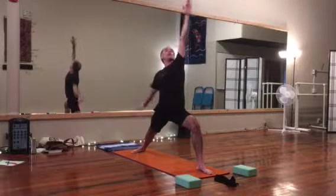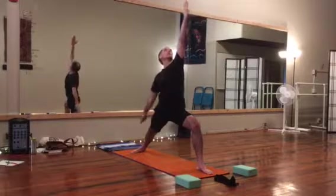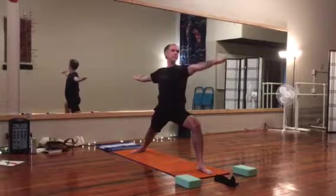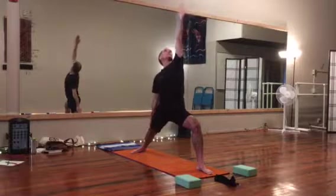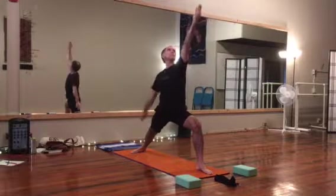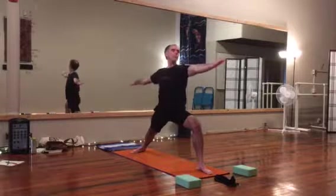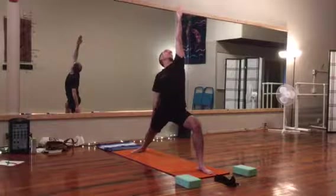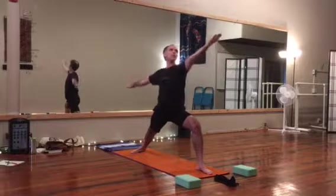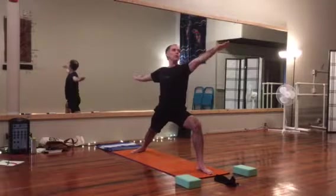You can flow here — exhale, arms parallel; inhale, front arm reaches back, back arm drops. Maintaining that strong, stable base. Coming out whenever you need to. Adjust your stance closer if this is too intense, or farther apart to push your workout.